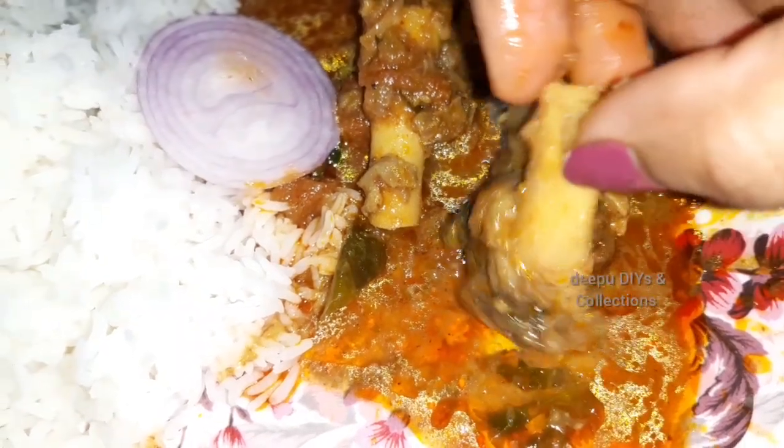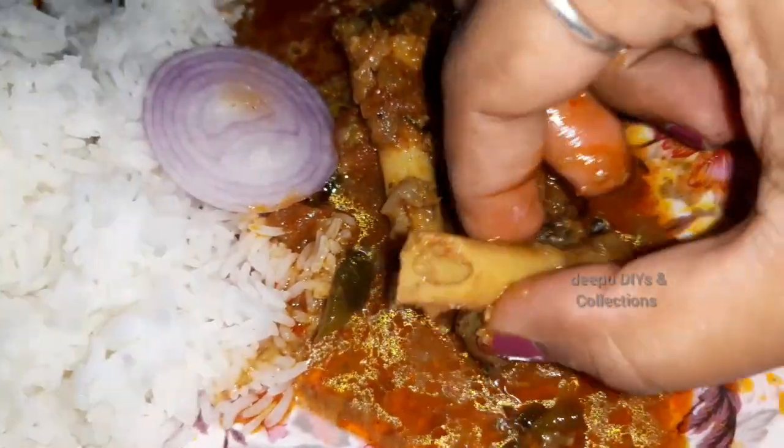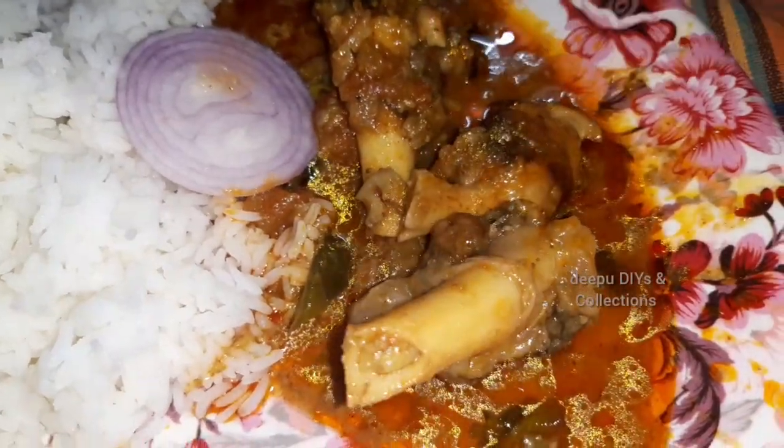Hi everyone, Namaste. Welcome back to my channel. In this video, I will share the recipe. This recipe is very healthy.